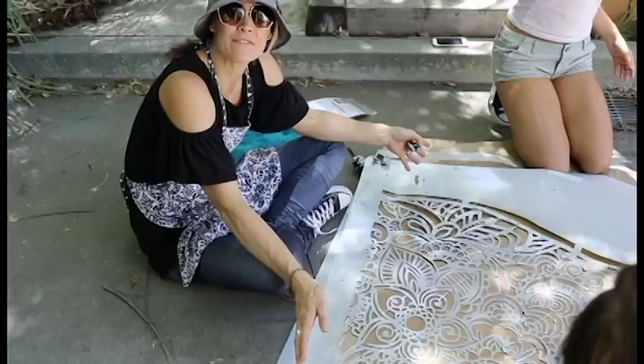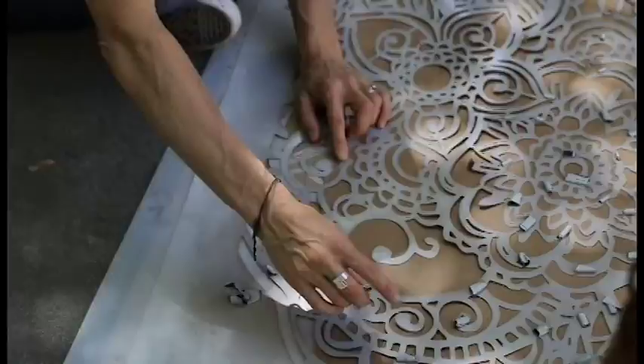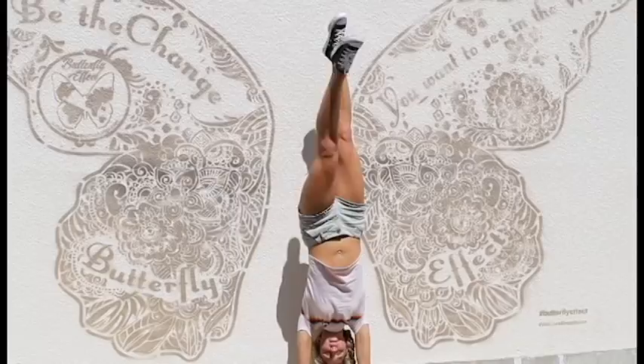Once the stencil is dry — it takes about 10 minutes — flip it over and lay it on top of the paper that came between each piece, then pull all the tape off. Make sure every single piece of tape is off before you roll it back up. Get everyone who painted the butterfly to take a creative picture inside of the wings.